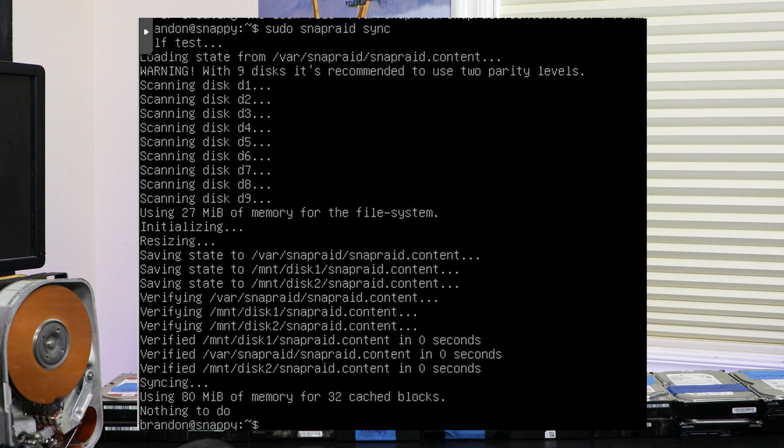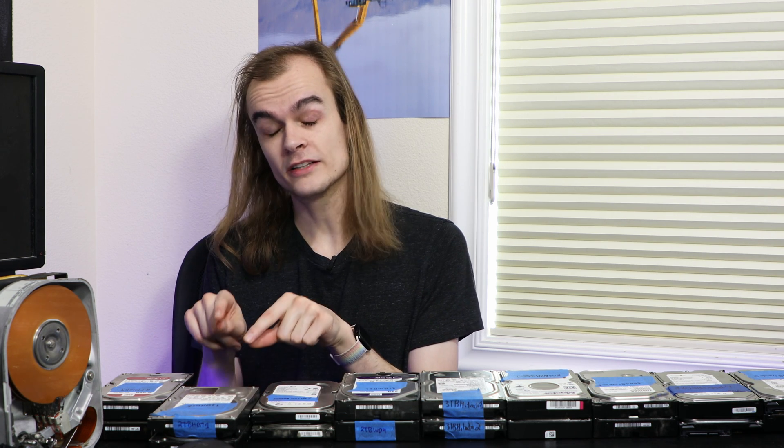BTRFS simply ignores the parity write hole issue - if it occurs, you lose data, and this is one of the major warnings against using BTRFS RAID 5/6. UnRAID likely uses MD's journal feature but there's no way to confirm exactly how it handles this. SnapRAID has this problem the worst, because you have to manually run a sync that can often be hours behind - so if data is updated and the sync hasn't run yet, either there's no parity for the lost data or the parity is wrong, neither of which is a good situation.